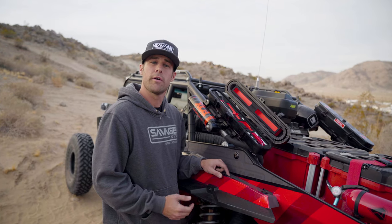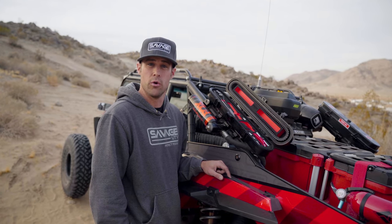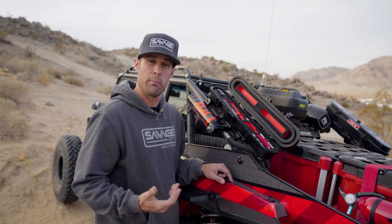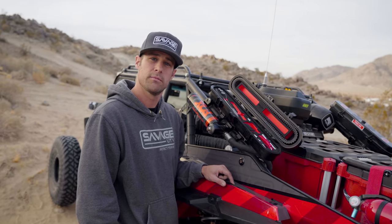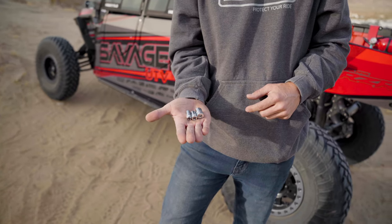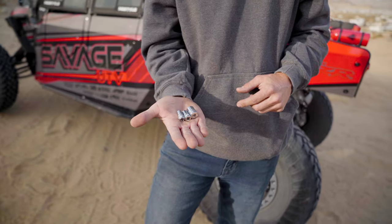For our customers that already have a Savage UTV case on their vehicle, you will be able to order the Boxo insert for the lid and the base from our website and simply plug it into your case. These Boxo sets come with the same style of needle nose pliers and sockets as the old sets — we've just changed to a higher quality tool.